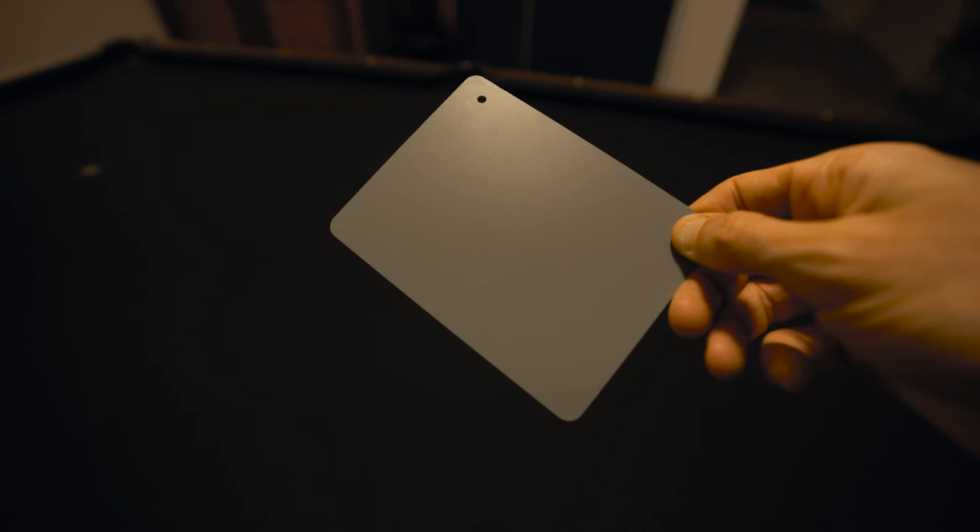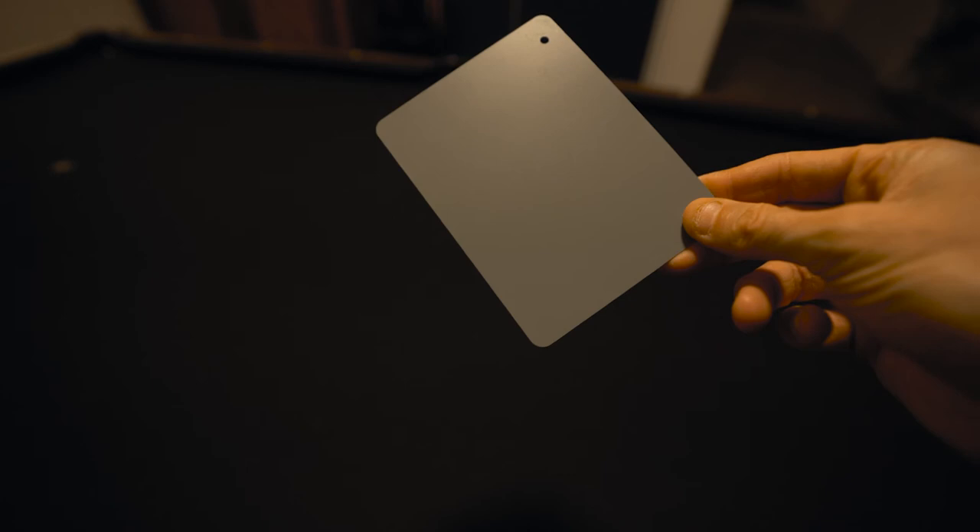This is a gray card — a lot of people use this to help with setting exposure but also white balance. Let's see what happens if I set a custom white balance using this gray card in this warm lighting. Now my white balance should be set correctly for this lighting, but the lights look white and the kitchen is back to looking really blue. So should I always be using a gray card to set white balance in conditions like this?